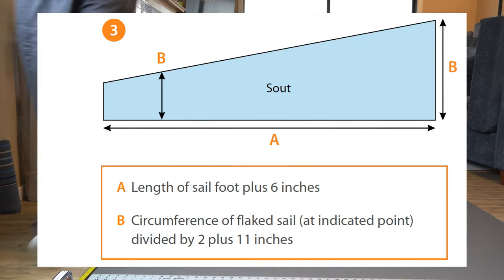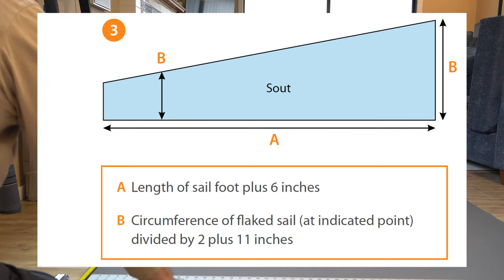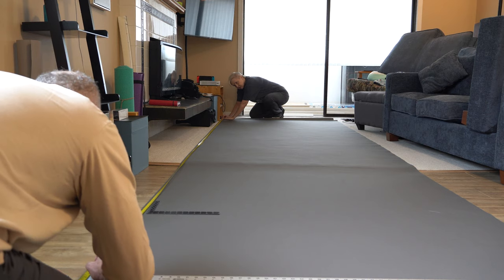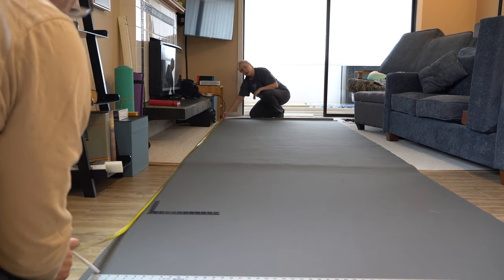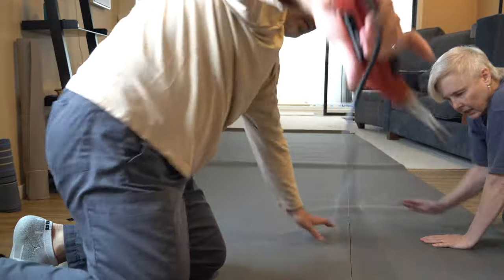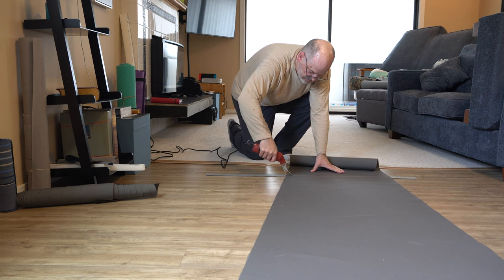The Sailrite kit comes with a thorough step-by-step guide in clear and simple terms. First, take measurements at the boat with your flaked mainsail on its boom — measure along the foot and the circumference of the flaked sail at the thickest part near the mast, and again 24 inches forward of the clue. Our boom is quite thick, almost six inches, so we measured from a point near where the foot attaches around to the same point on the other side. We transferred those measurements to the fabric and cut it out using a hot knife. This was one of the most difficult steps because we needed a clear flat space about 16 feet by five feet — but that's really just a one-time requirement.